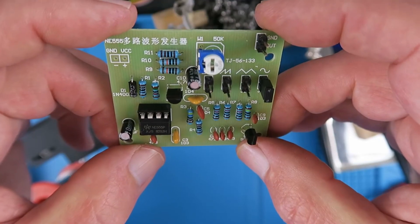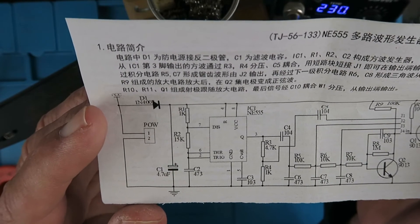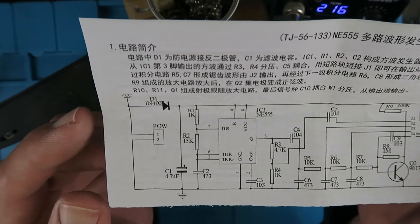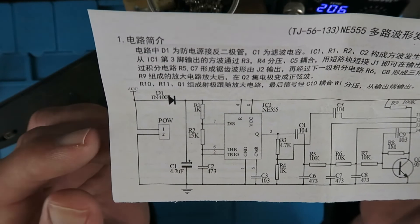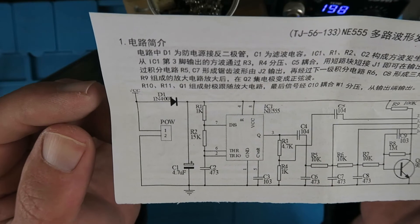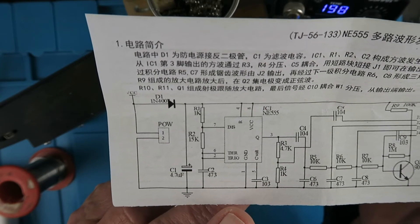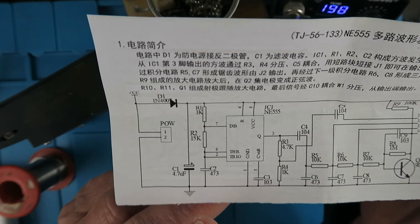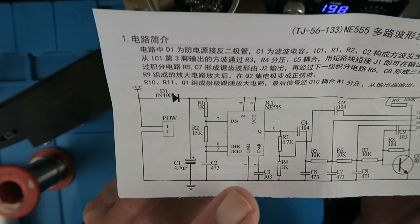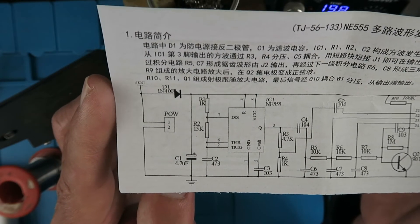Now it's time to choose our power options. In the circuit diagram the voltage is only indicated as VCC. The diode D1 is there to guard against reverse polarity, and the filter capacitor is C1. So whatever input voltage we have will drop about half a volt across this diode. The NE555 itself is specced from 4.5 volts up to around 15 volts, so we have options from 5 volts — giving us about 4.5 volts after the diode — or a 9-volt battery or 12 volts, your choice.